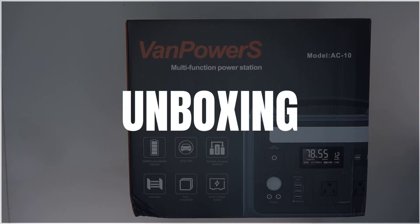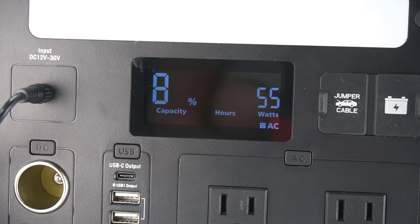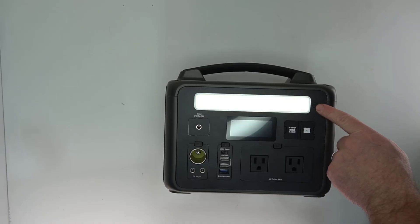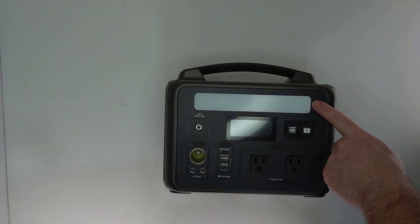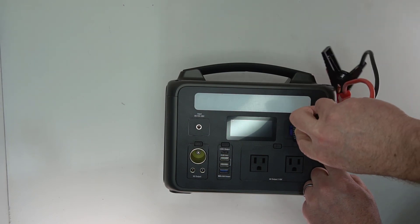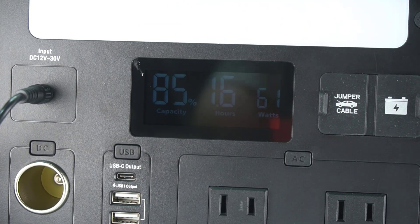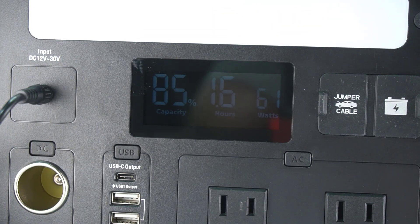Overall, the design is pretty similar to other portable power stations you might see. It has DC input and output as well as car input. It has power for USB devices as well as AC. It also has a light bar built into it, and it has a port for connecting to an extra battery for increased storage. Perhaps the most unique thing is it has a port for a jumper cable for if your car won't start.